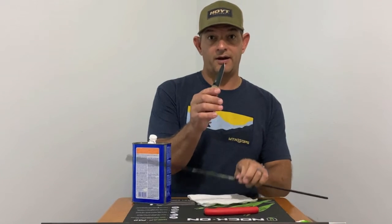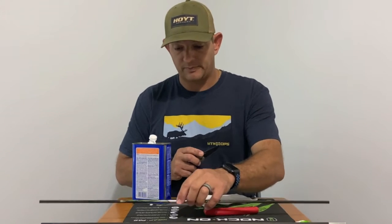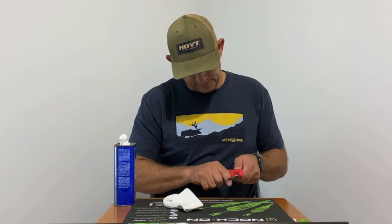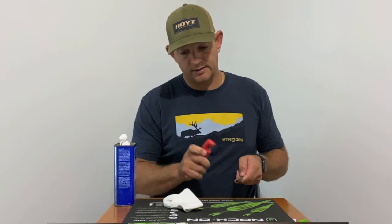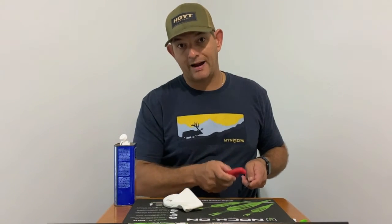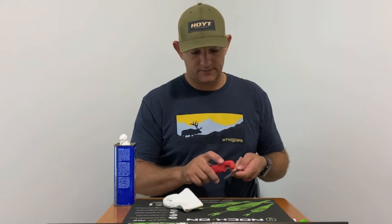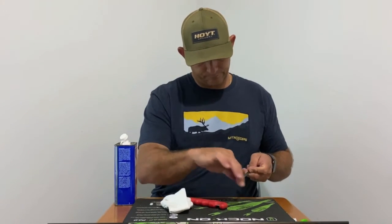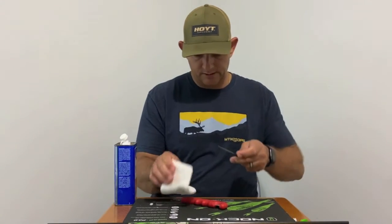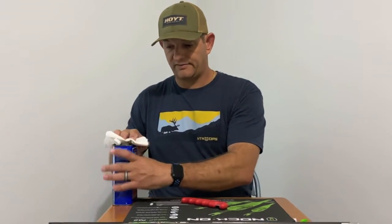If you use a regular knife — not being beveled — you can easily make a flat spot. The arrows that clean up the best, from what I found, are the ones with the wrap, because since the vein is adhered to the wrap, once you strip that off and strip the wrap off, the adhesive part is very easy to come off. When you do this you will see a little discoloration in the carbon — don't worry, it doesn't affect anything as long as you're not making any flat spots.